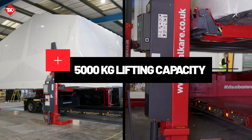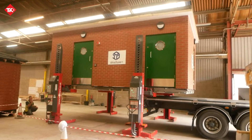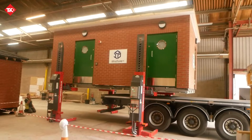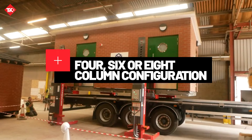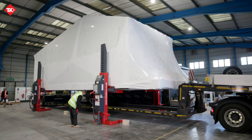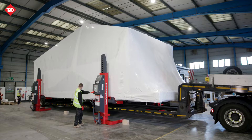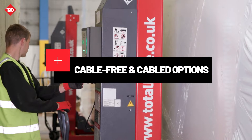With a lifting capacity of 5,000 kilograms per column, our mobile column lifts are suitable for a range of modular building sizes and weights. Whether you require a set of four, six, or eight columns, the desired lifting capacity of 20,000 to 40,000 kilograms can easily be achieved. Additionally, our lifts offer both cable-free and cabled options to accommodate your specific needs.